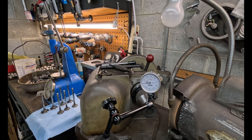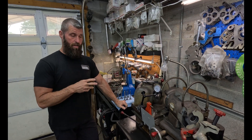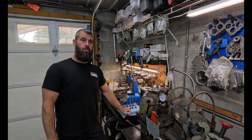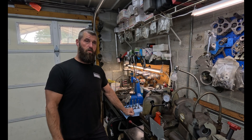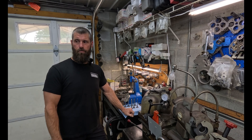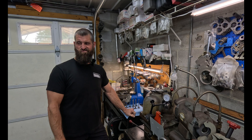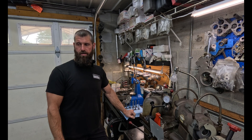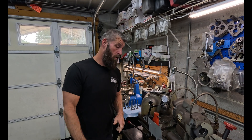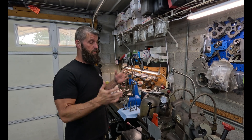To me, that's just insane that it's that good. I bought this machine new — I was like 25 maybe, somewhere in there — so this thing is at least 25 years old. It's ground I can't count how many valves.